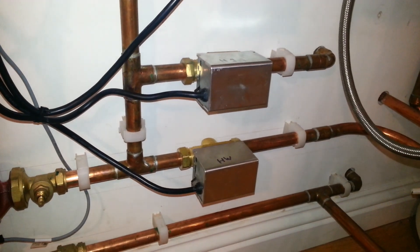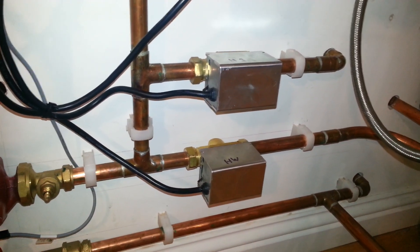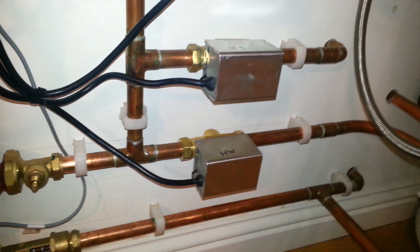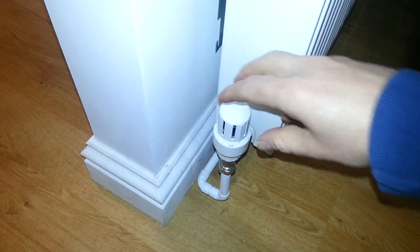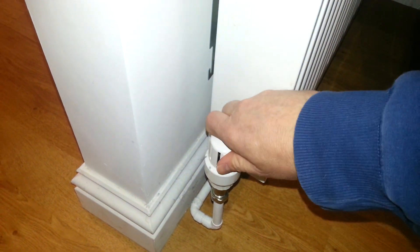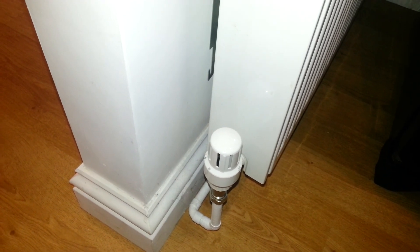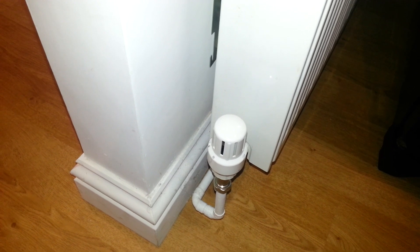Ideally, what we'd like to do is stop the water going around the heating circuit, and that's difficult to do without removing the head of the valve. In our case, we're going to do this by closing the TRVs. We're going to turn every single radiator in the house down, pushing the water through the tank and not through the radiators. You need to do this in every room if possible.